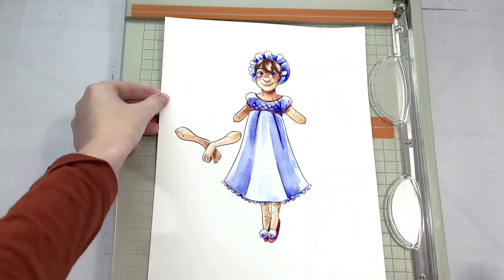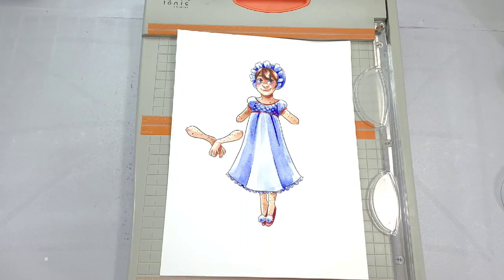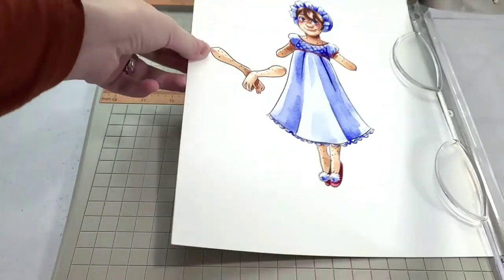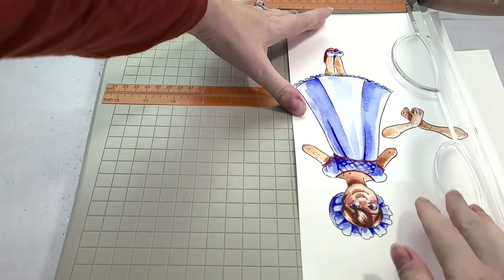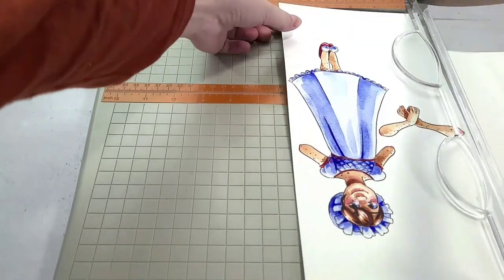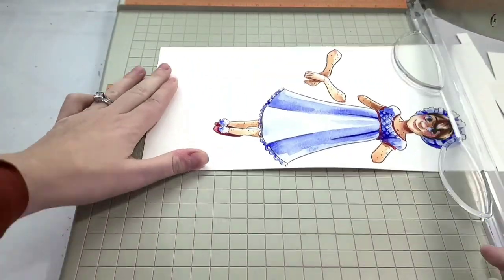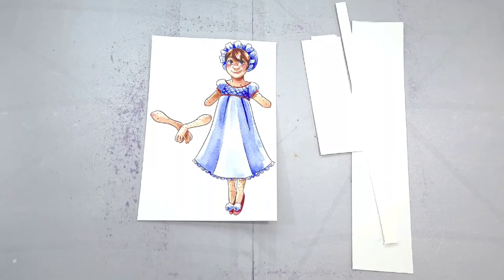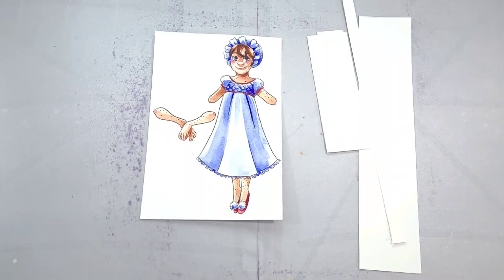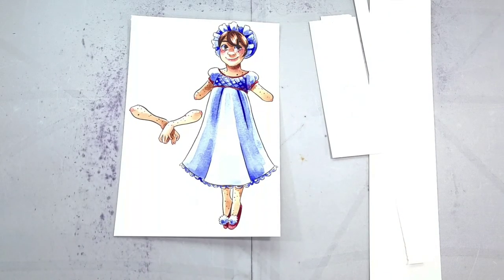Our first step is to trim off our excess paper. I'm going to use a paper trimmer — if you don't have one that's fine, but I cannot cut a straight line to save my life. Hold on to that excess paper we've trimmed off, because it's going to come in handy in a future paper child tutorial. There's a new one every day until December 25th.